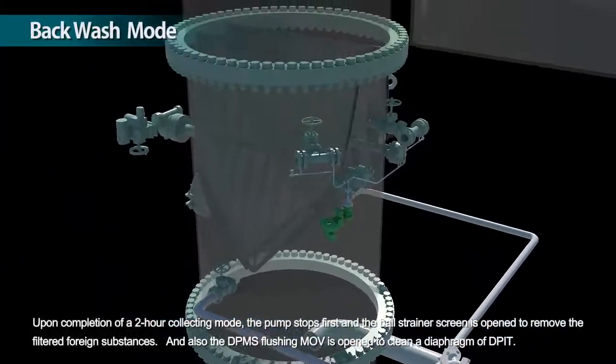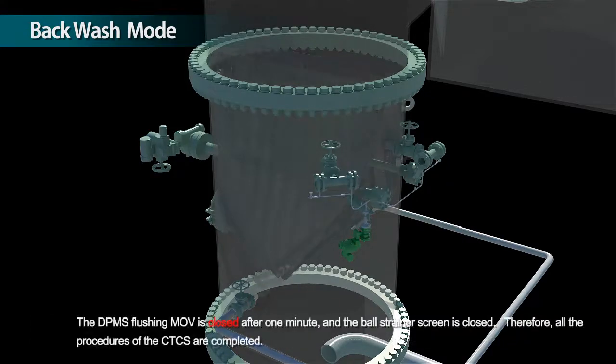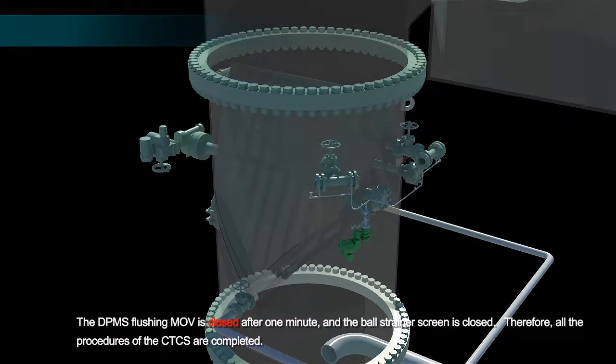Upon completion of a two-hour collecting mode, the pump stops first and the ball strainer screen is opened to remove the filtered foreign substances. The DP-MS flushing MOV is opened to clean a diaphragm of DP-IT. The DP-MS flushing MOV is closed after one minute and the ball strainer screen is closed. Therefore, all the procedures of the CTCS are completed.